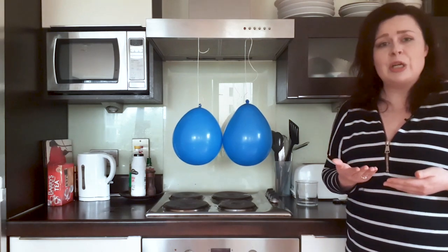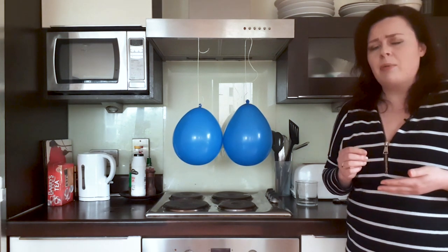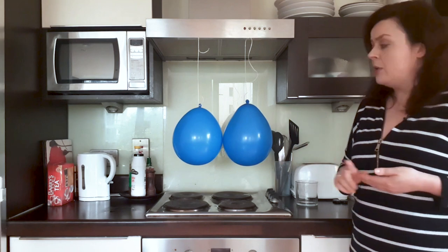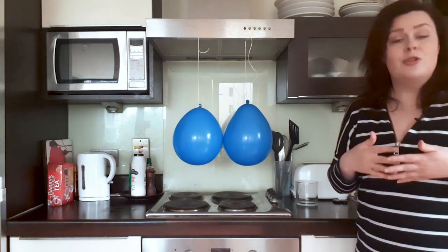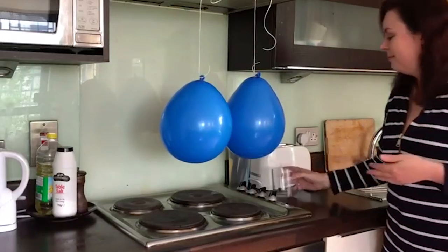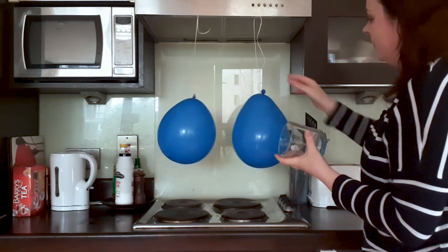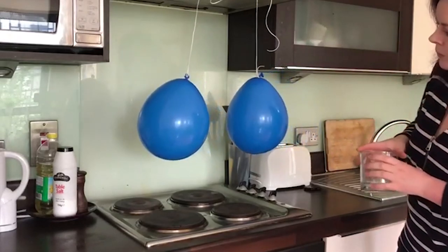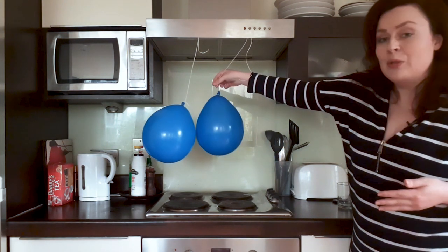I've hung both my balloons from my cooker, but you could also hang them from the middle of your doorframe or from some hanging lights, wherever you feel is suitable in your house. The important thing to remember is that the sides of the balloons are just touching when you let them hang straight down. On the spot where the balloons are touching, we're going to rub each balloon with our jumper, a piece of cloth, or our hair. Bringing the sides of the balloons that we've just rubbed close together, and this time you'll see that the balloons move away from each other.